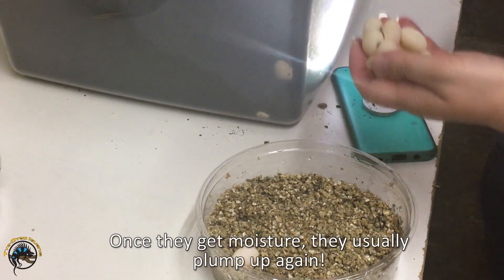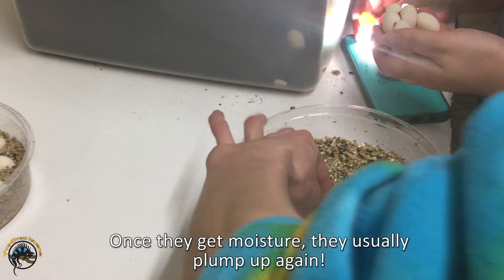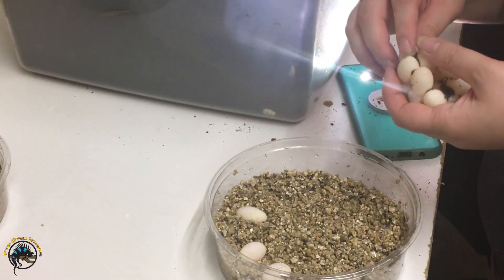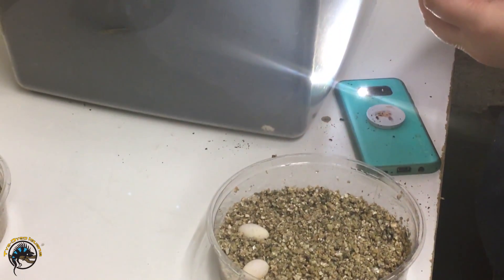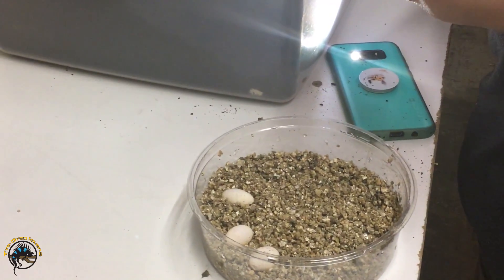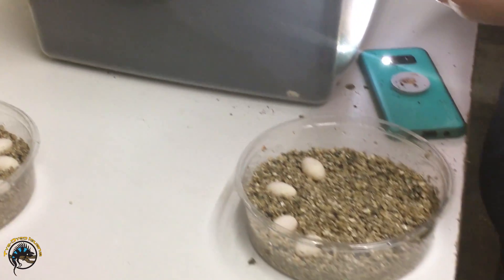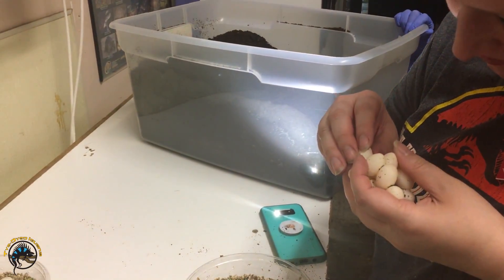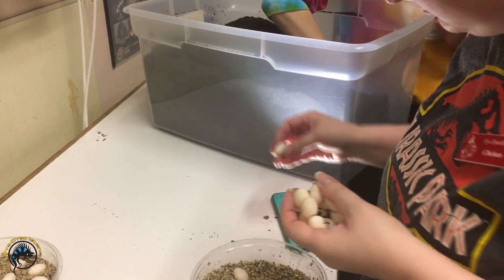But once you get them in the moist vermiculite, they usually plump up in a few hours. We've had to do that for some — people drop them off and they've dried out a little bit, then we put them in there to get them plumped back up. And these are the clutches from Tuesday's video.